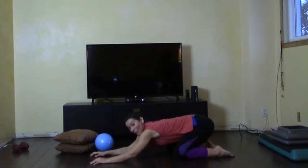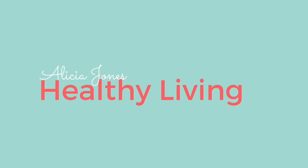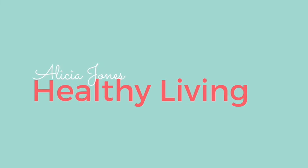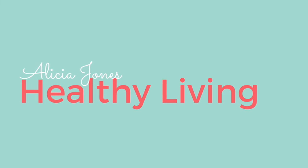If you'd like to see more videos on how to work the back of the arms, look up now — I have another video just for you. Do that workout just once or you can do it up to three times. For more motivational fitness and nutrition tips to make 50 and beyond the healthiest and most vibrant years of your life, visit AliciaJonesHealthyLiving.com, and don't forget to subscribe to my channel.